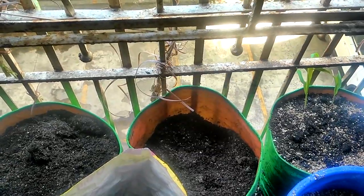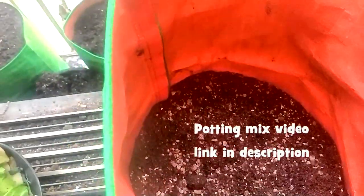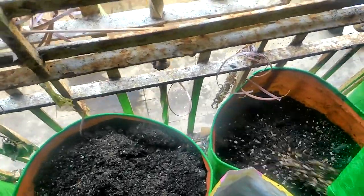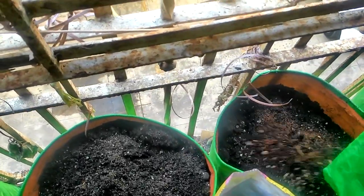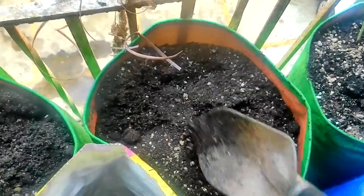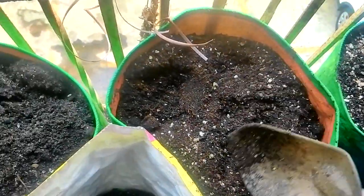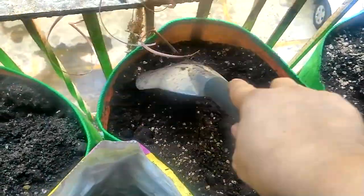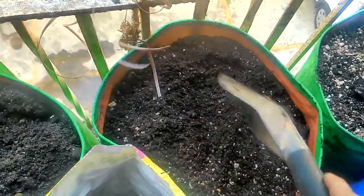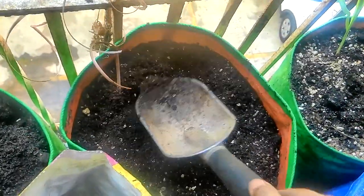I have ready potting mix in this grow bag, so I'm just going to pour it into the grow bag. I need it to be filled to the top because the sun comes all the way down here — if I keep the bag half full, the potting mix will be less and the sun won't reach the seedlings. I'll add some more because this will settle down.